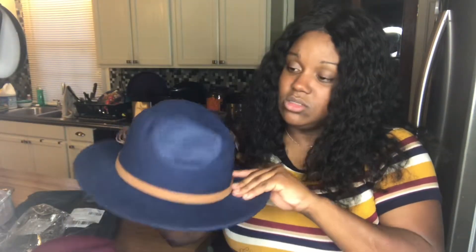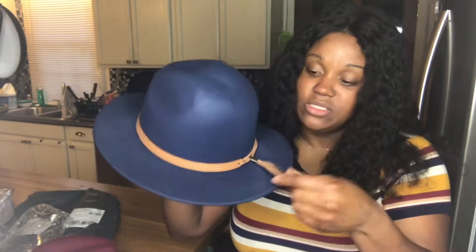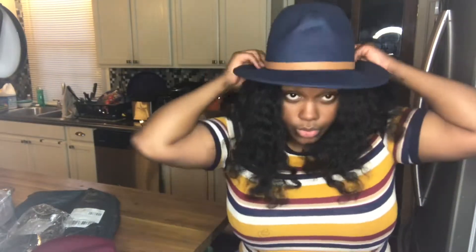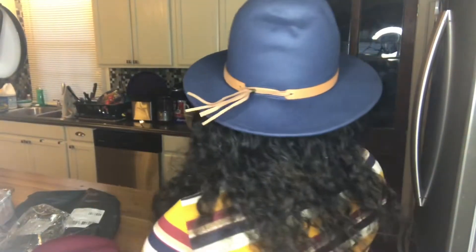I'm going to have to fix some of these dents in it though. So this is the blue one. It has the identical band around the head. It also has the little feather piece, which I don't know what that's for but it's cute. Look at that, girl. Yes. Look at the feather — you see the feather?